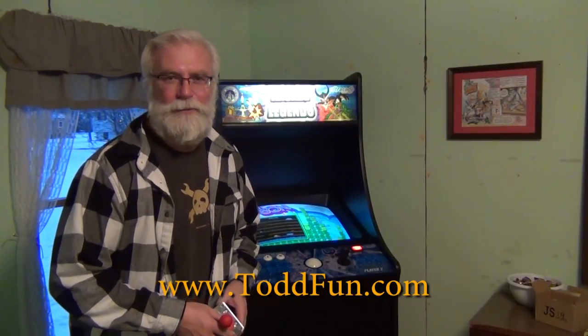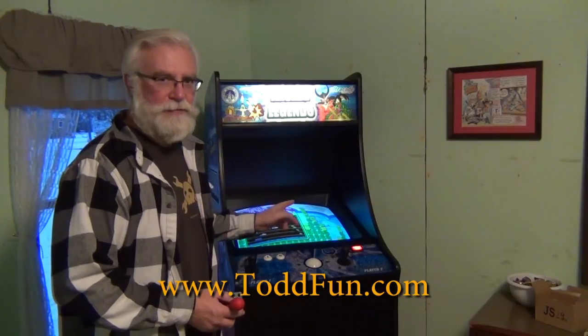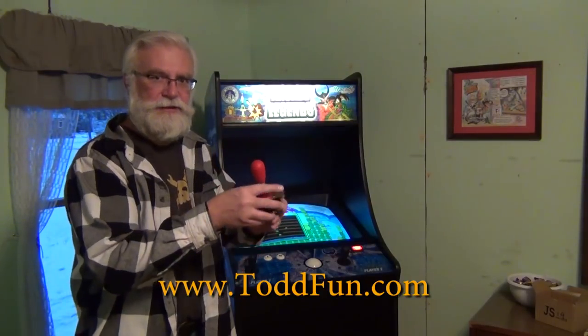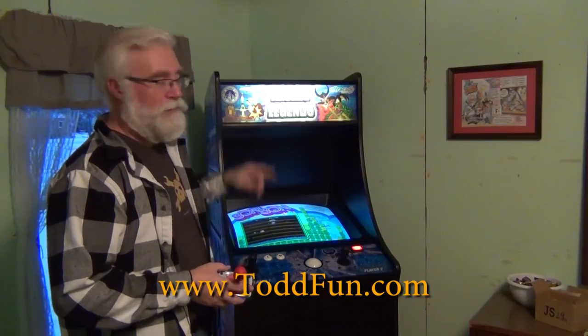Hi, wangdetidefun.com, where I do what's fun. Today's fun is doing a test upgrade of a new joystick for my Arcade Legend, which is an Arcade Legend from Chicago Gaming.